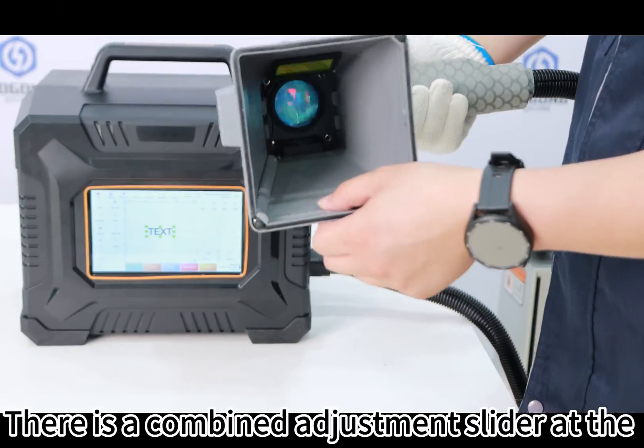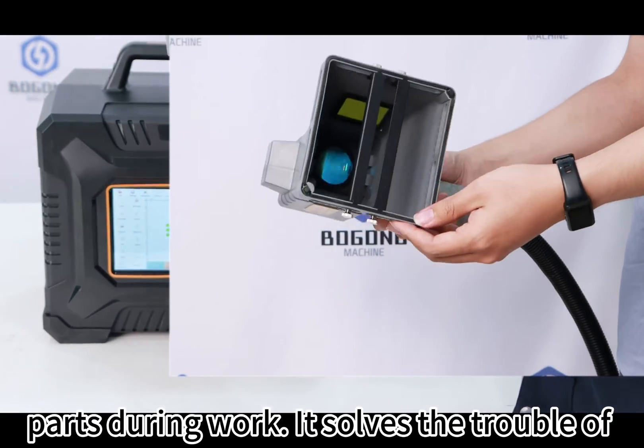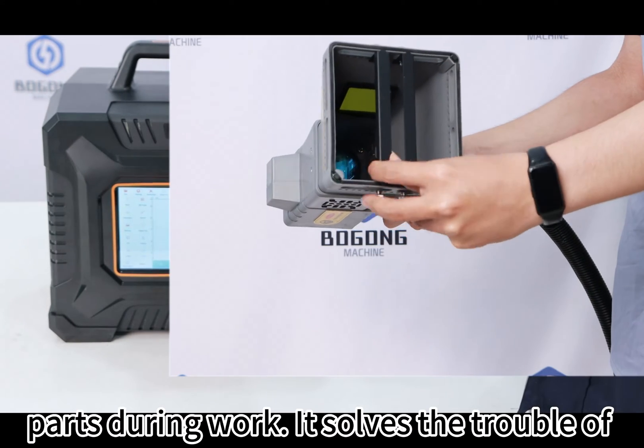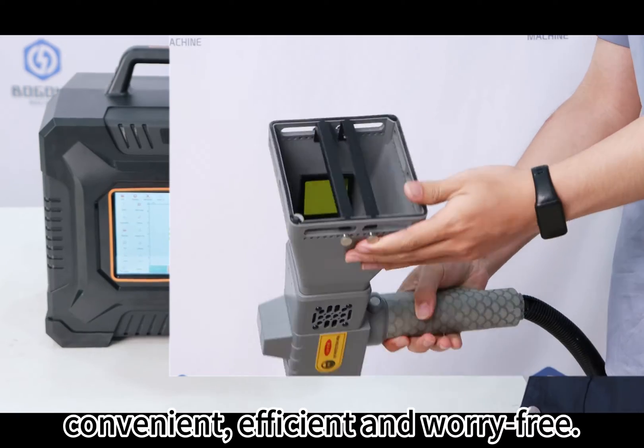There is a combined adjustment slider at the bottom, which is suitable for fixing small parts during work. It solves the trouble of frequently replacing gaskets, making it more convenient, efficient, and worry-free.